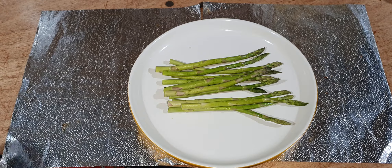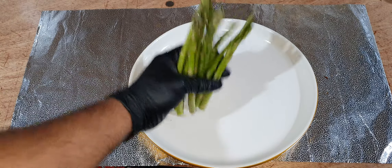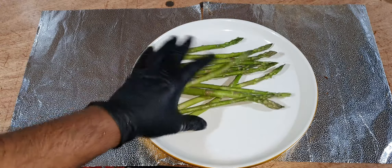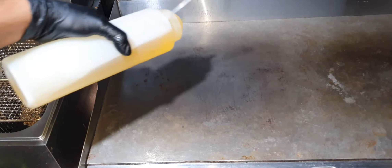Asparagus for the grill — this is very expensive, I just managed it somehow. I'll grill it; I had a preheated grill with cooking oil.